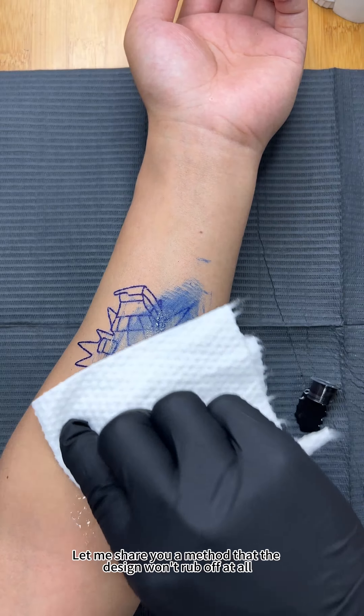Step two: clean the skin from oils and dirt using algae bubble solution or other tattoo cleansing liquid. It's important to vigorously wipe and clean the skin — the cleaner it is, the less likely the transfer design will be easily rubbed off.